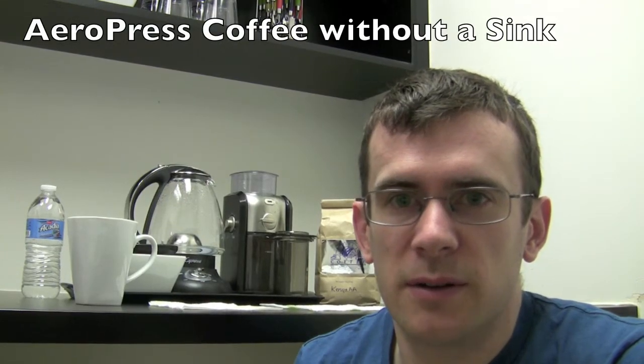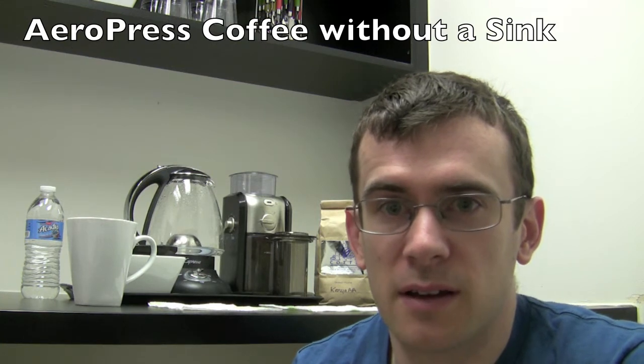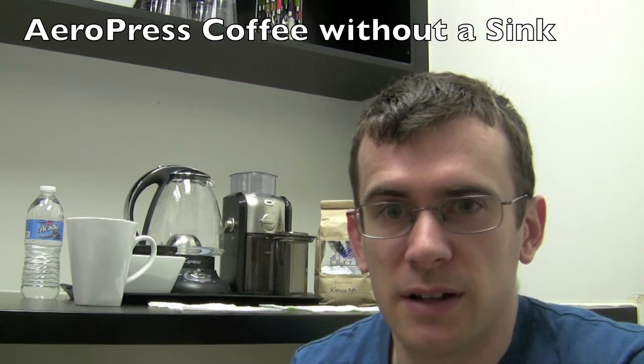My name is David Smith. I'm an indie iOS developer who loves good coffee, and today I'm going to be showing you how I make great coffee with the AeroPress without using a sink. The office space I have unfortunately does not have a sink, which creates some problems with usual coffee making because you don't want to make a big mess or get things everywhere and have a really tough time cleaning up. This is the method I've been working on for a while.